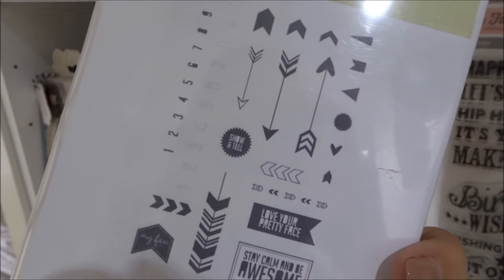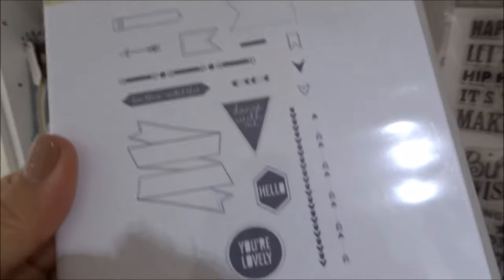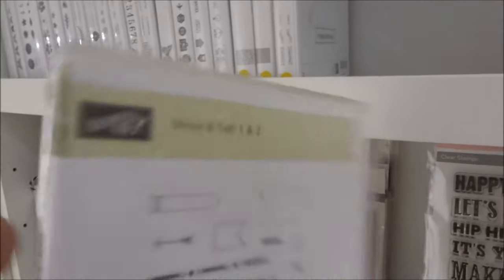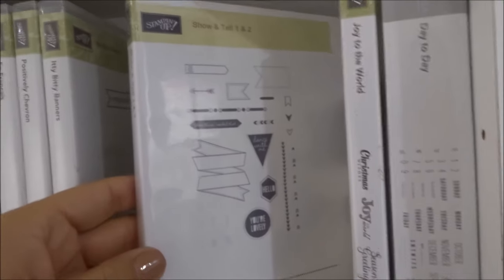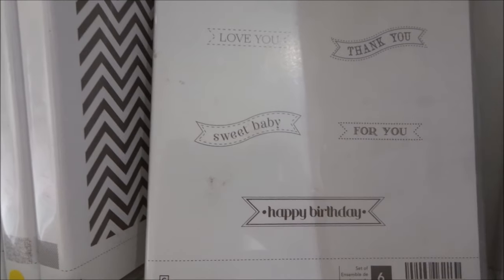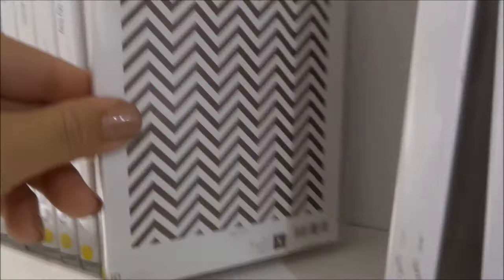This is a show-and-tell stamp with two sets in here — basic arrows, numbers, and banners. It's not in original packaging as it came in a cello bag, but I put it in a box and printed a Stampin' Up style label. Itty Bitty Banners — retired but I absolutely love it and still have the matching dies. The Congratulations, Love You, and Thank You banners — and this Happy Birthday has got to be one of my most used stamps, very nice.